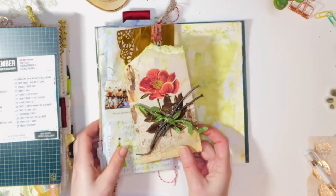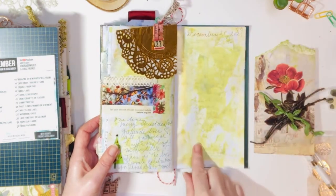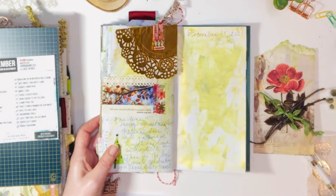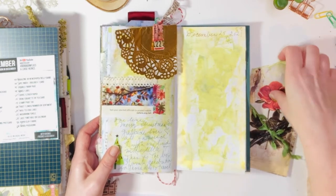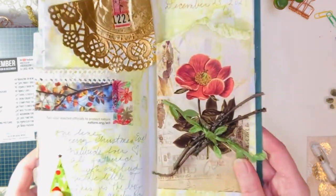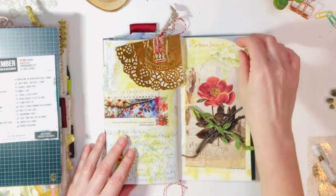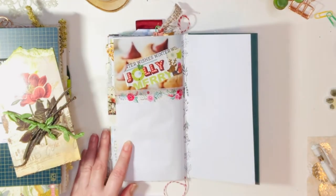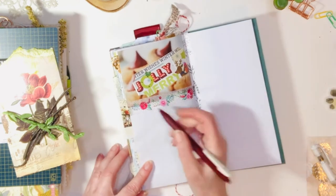This one was tricky — I had a hard time with it. I followed Barbara on that. It is a sticker packaging tag, so the prompt was packaging and wood. I used a little distress oxide on the back, and then lo and behold, I had to pull out the big guns — the glue gun — to get those little twigs from the backyard. I even had to put my boots on and go out in the snow for that one. I love it, it's a cute little thing, although it is a little bulky, so we'll figure that out when it comes to putting it in the journal.